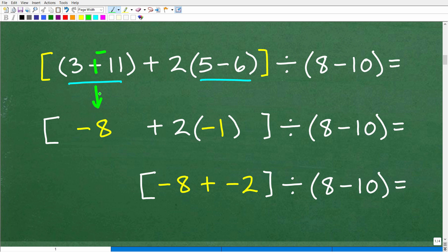If you don't understand that, it's just feedback for you to review how to work with positive and negative numbers. Let's look at the other parentheses: 5 minus 6 is the same thing as 5 plus negative 6, which equals negative 1. So we've done what was inside both sets of parentheses — we can drop them. We now have: bracket, negative 8 plus 2 times negative 1.